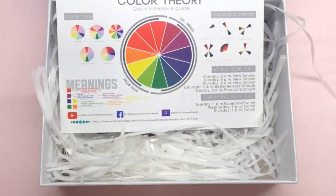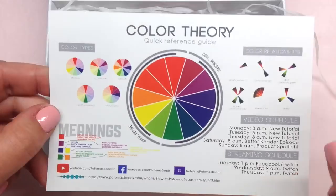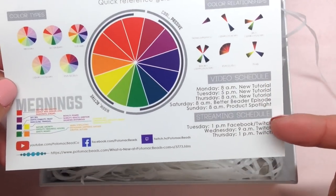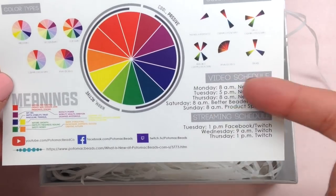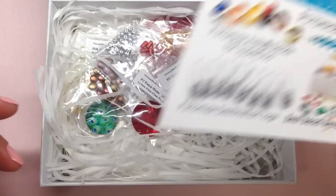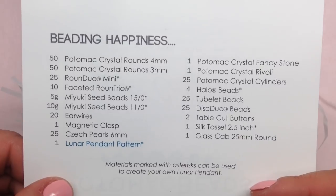There's also a card on color theory — a very important design element — covering the different relationships of colors based on their placement on the color wheel. Also included is the Potomac Beads YouTube video schedule, since they're always posting new things. And then another promo card for the box. Here is the full list of everything included — I'll leave it on screen for a moment so you can refer back to it.